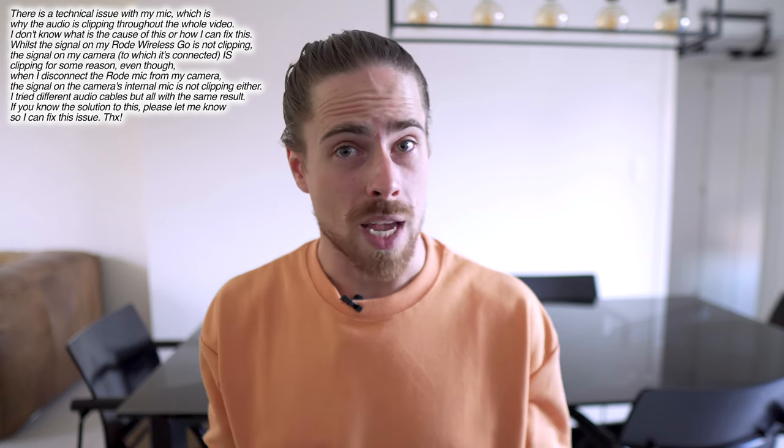Hi guys, Yuri here again. Welcome to YB Plays Music. Welcome to lesson 11 of Piano for Beginners.